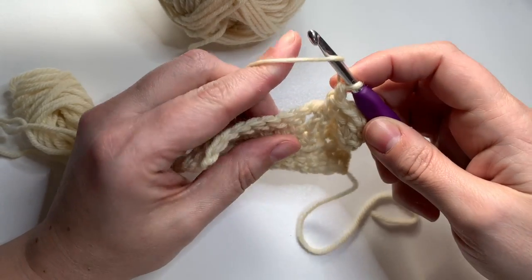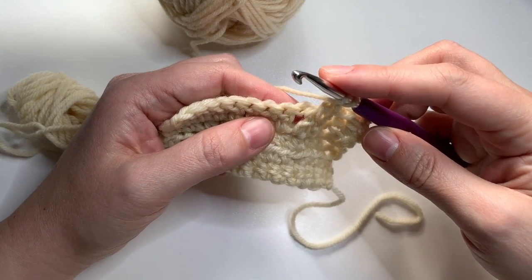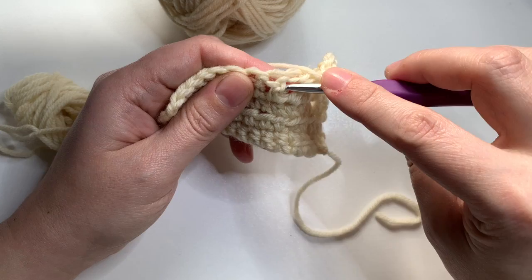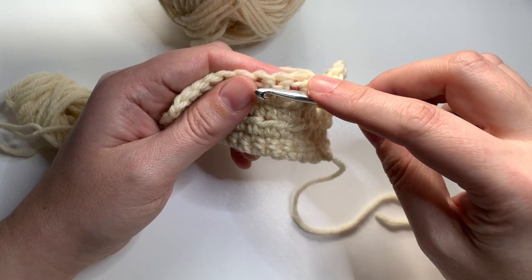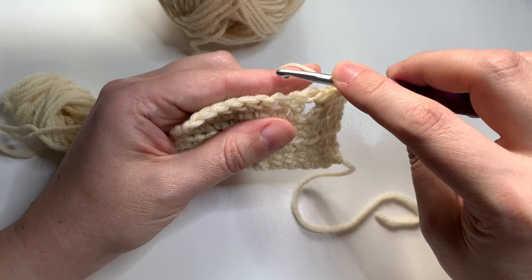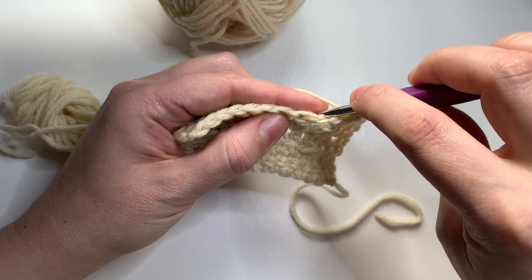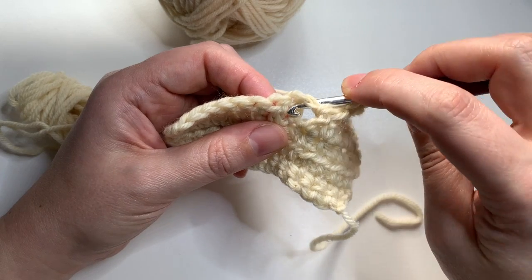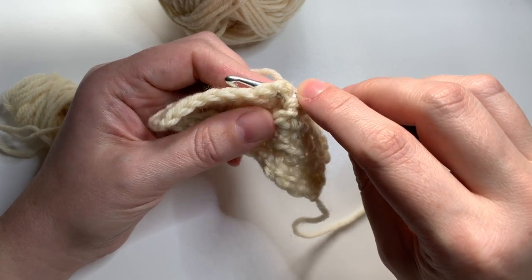To do that we'll yarn over, and instead of putting our hook behind the post this time, we want our whole hook to go in front of the post. So we need to tuck our hook behind our work, up toward us, over the top of the post and to the back of the work.